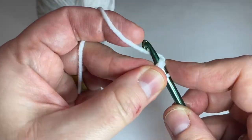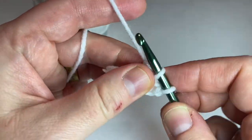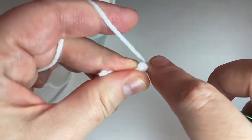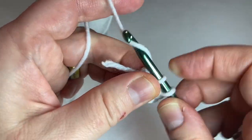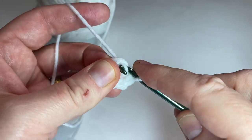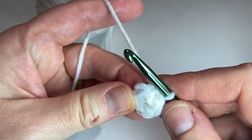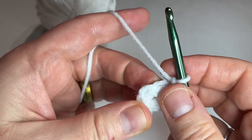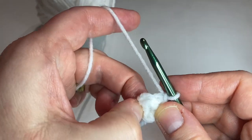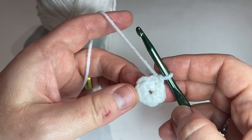Three, four, five, six. Attach to the first single crochet with a slip stitch, and we're going to chain one and put one single crochet in each stitch around for another eight rows.